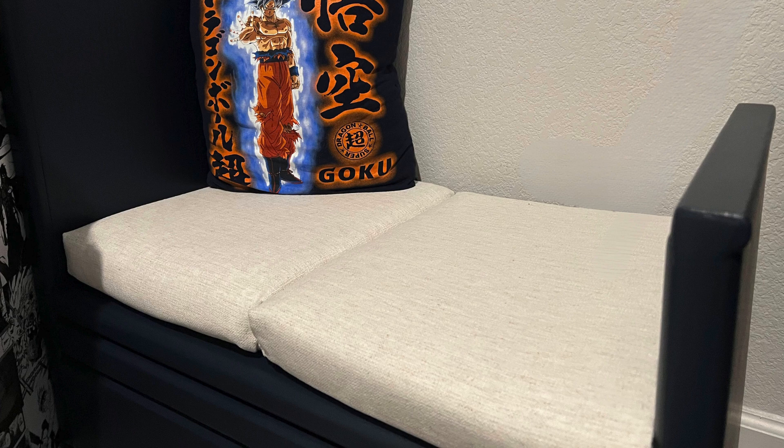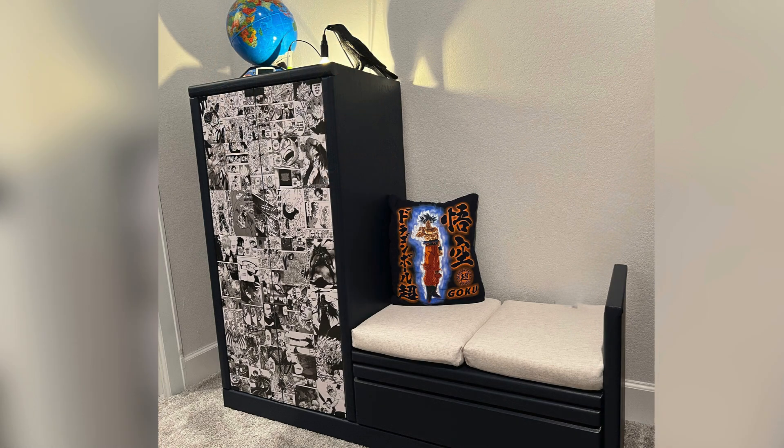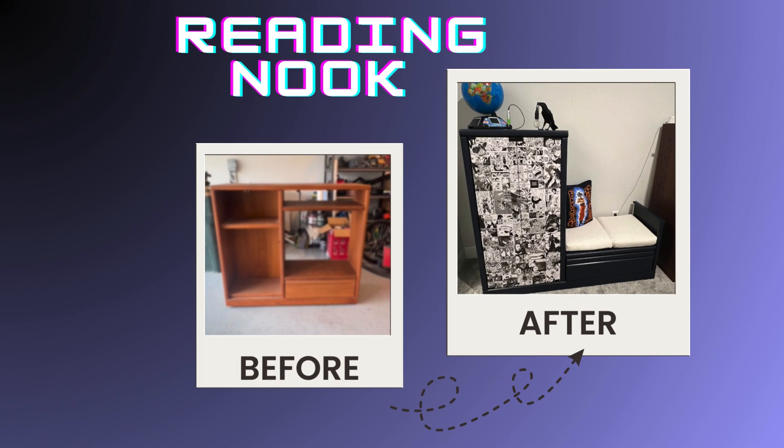Hey guys, welcome back to my channel. Today I'm going to be sharing with you a step-by-step process on how I made some custom bench cushions. If you follow my channel, you may recall that this summer I helped my nephew create his reading nook. Part of the process was to create some custom bench cushions.